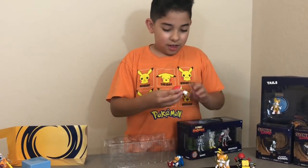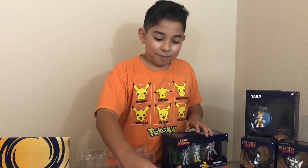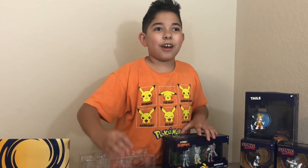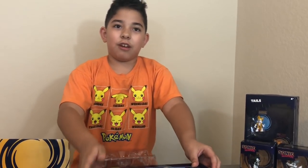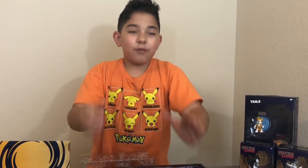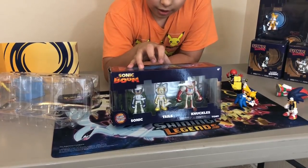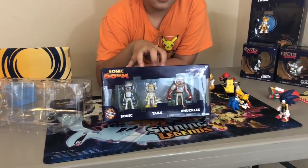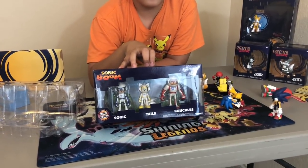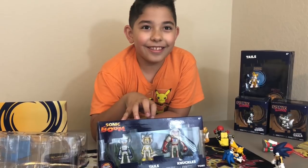If there's something Sonic-related that you want Eddie to get his hands on and open, let us know in the comments so we can try to get that and open it for y'all. If it's only Jazz Wars, it's going to be a hard time because the Jazz Wars line was canceled — but we'll try our best. If you want Eddie to do a whole video of all his Sonic collection, comment below. And let's see if we can get this video to 2,000 likes.